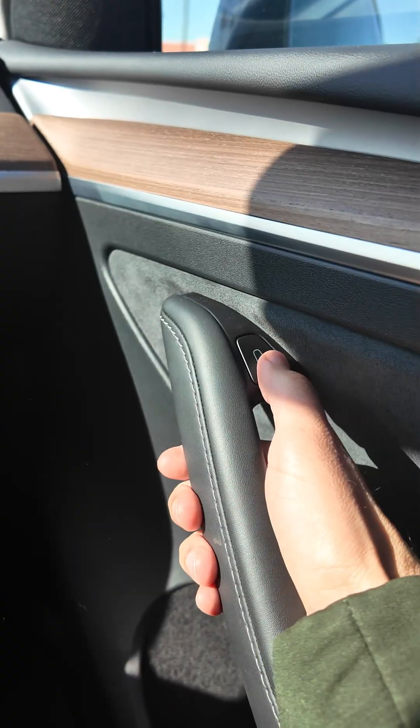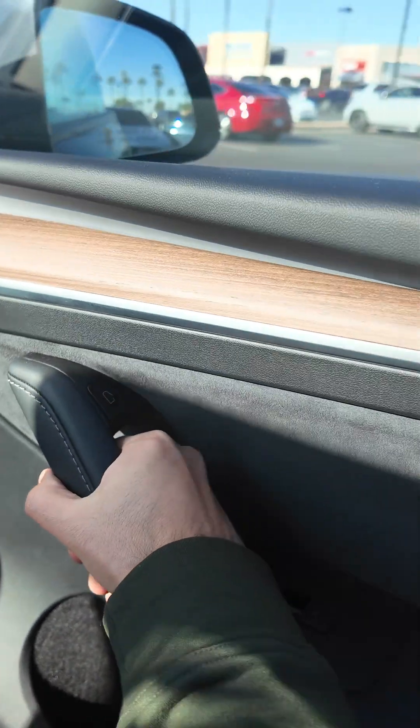When getting out of the vehicle, there is a button on the top of the handle. Push the button while simultaneously pushing the door open to exit the vehicle.